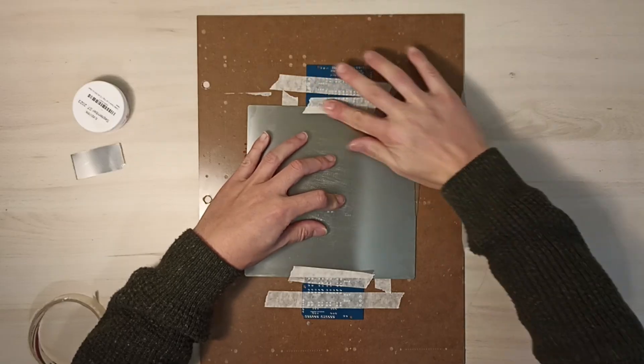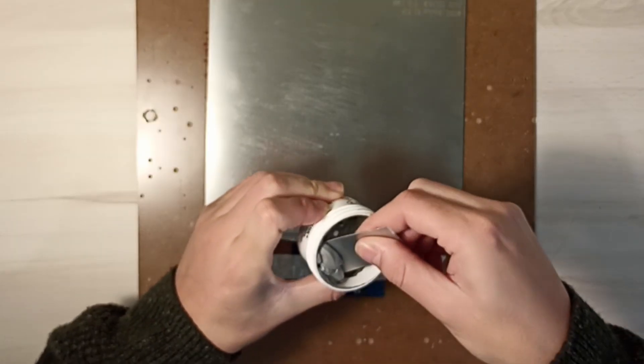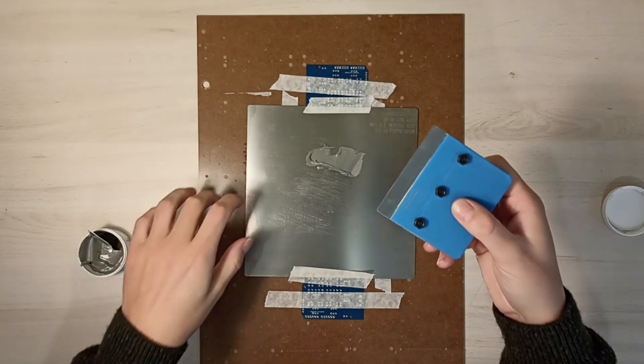I'll also be testing this solder paste from the brand ChipQuik. I'm going to apply the paste using a cutout from another stencil. This trick works quite well.